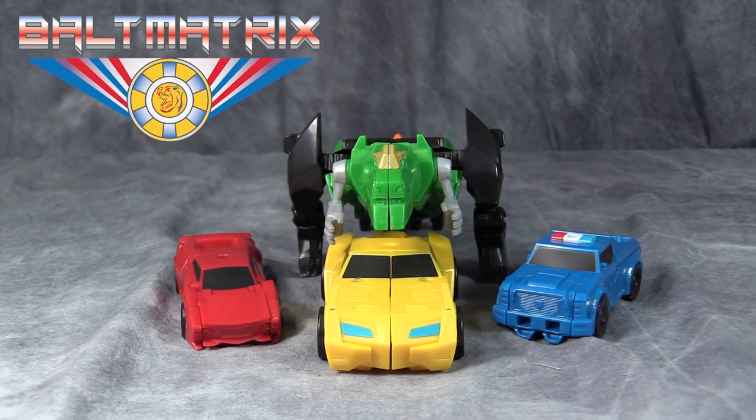What's going on gang, Vault Matrix here, and today we are taking a look at Transformers Robots in Disguise Combiner Force Ultra Bee.